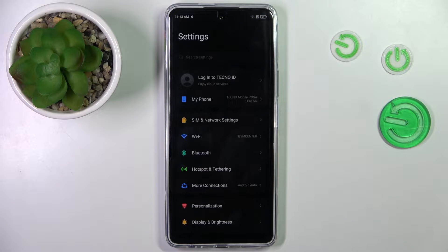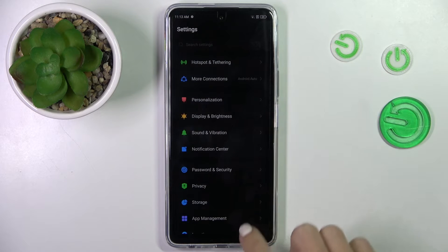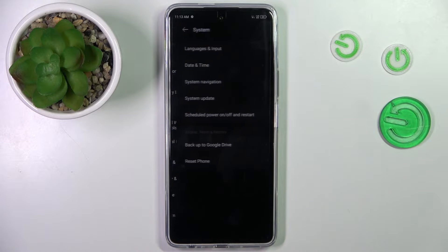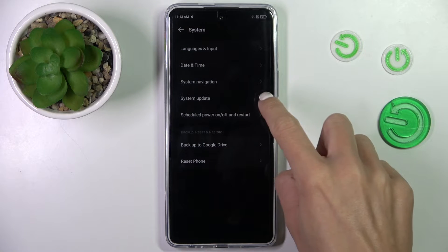So first, open the Settings, then find and select System. And here you will notice System Update.